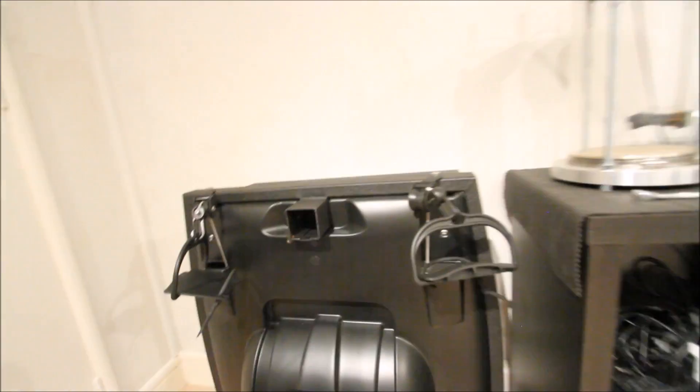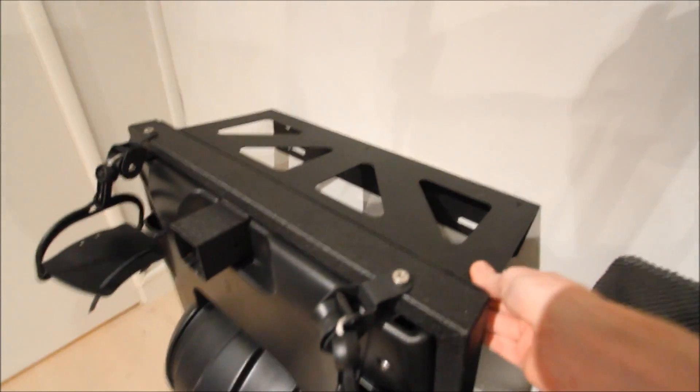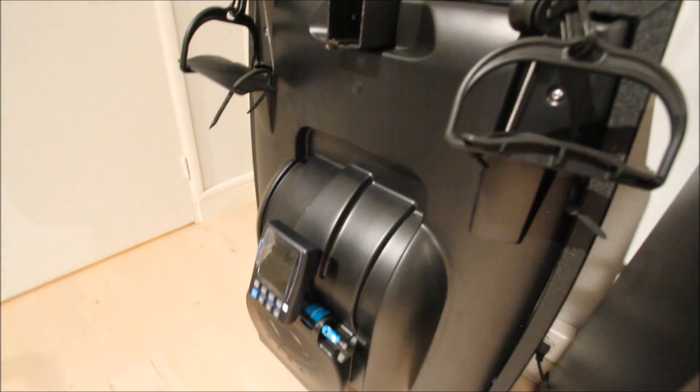The way this is hooked up is I actually drilled it into the wall itself. If you buy the standalone version you don't have to do that, but I basically just drilled it right in — you can see some of the bolts down there. There's nothing hooked onto the ground; it just simply rests there by itself.